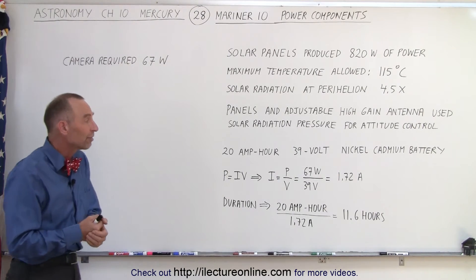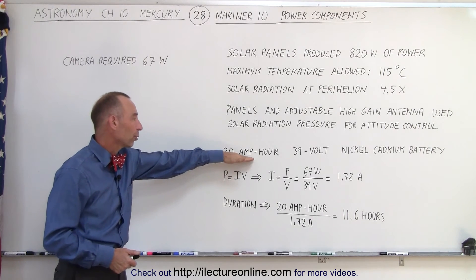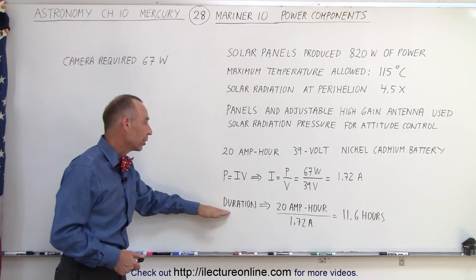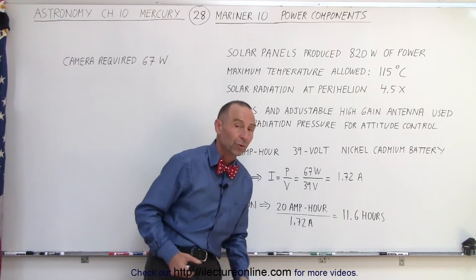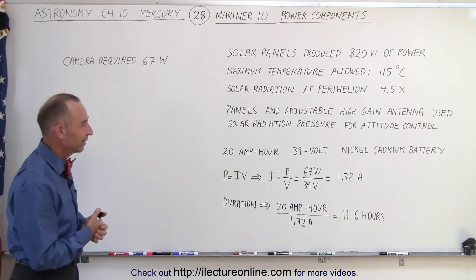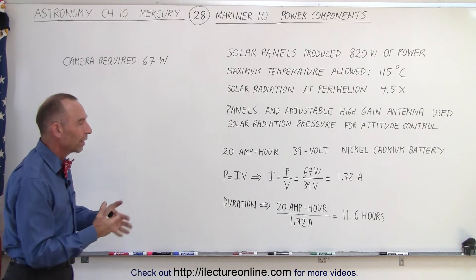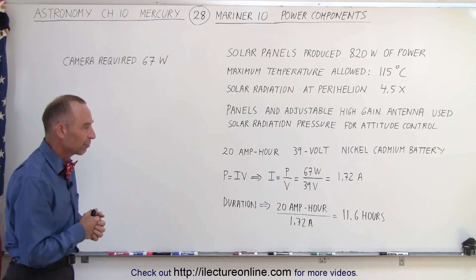So it would require 1.72 amps to operate the camera at 67 watts. With a 20 amp hour storage capability in the battery, you could do that for 11.6 hours — so the battery had plenty of juice, in more classical terms, to keep things running while there was no energy coming from the solar panels.